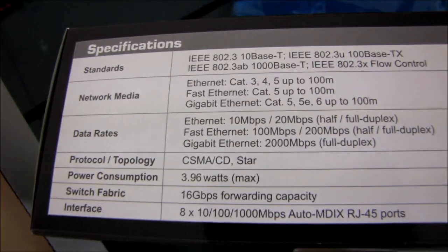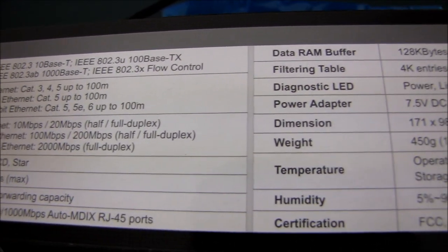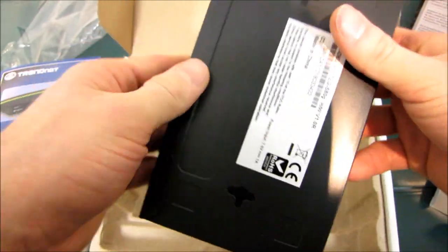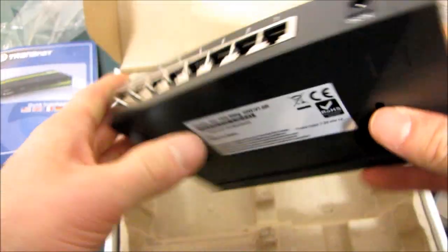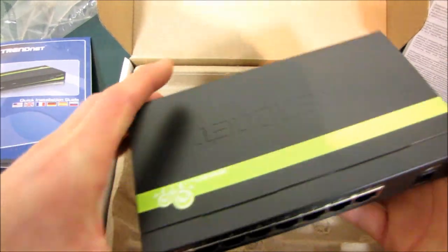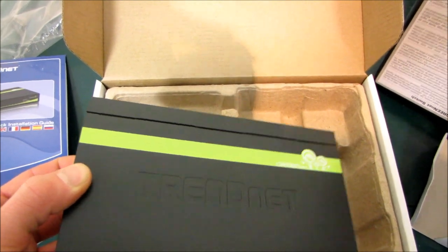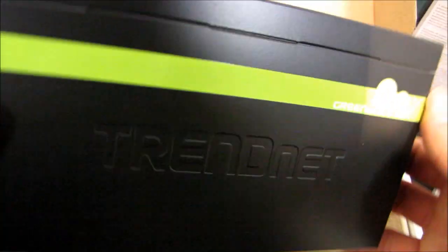Here are the overall specs. We have some wall mounting down at the bottom, ventilation holes on both sides, and the business end of things: 8 gigabit Ethernet ports, one DC power in, and that pretty much covers it. Thank you for checking out my unboxing of the TEG-S80G GreenNet switch from TrendNet. Don't forget to subscribe to Linus Tech Tips for more unboxings, reviews, and other equally fascinating — although usually more fascinating than this — videos.